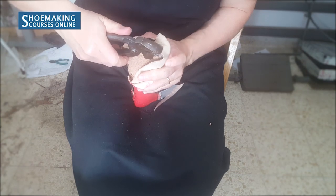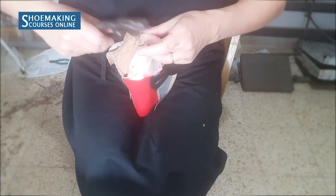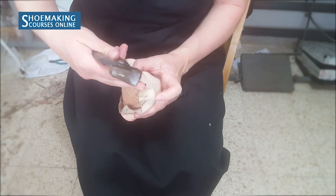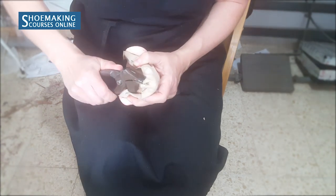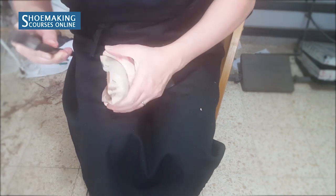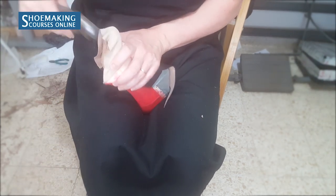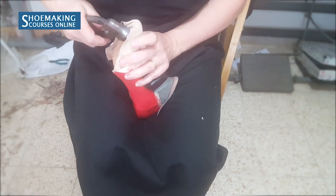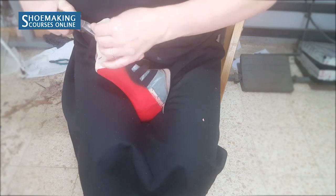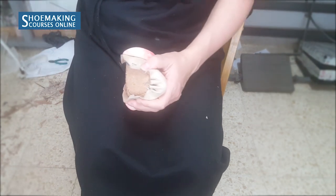During lasting, pull a little bit of upper, twist it and place the nail. Now I will last on the other side. I grab with pincers the middle of this fold, pull and twist a little bit and place the nail. Now I will do the same thing on the other side.